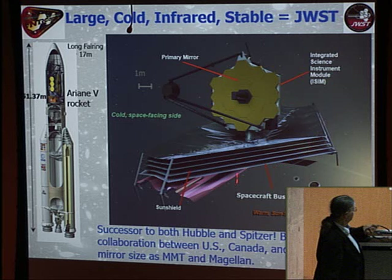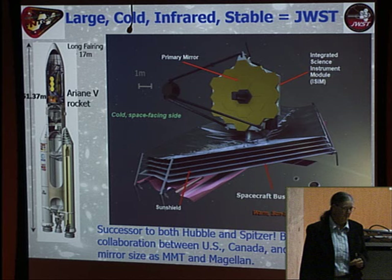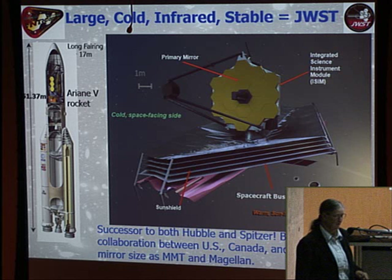The telescope structure folds up inside a rocket nose cone, which is part of the complication of this mission. This project is a collaboration between the United States, the Canadian Space Agency, and the European Space Agency, with a total bill of about $8 billion — a very expensive project.